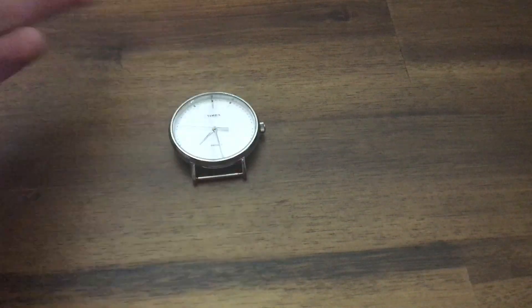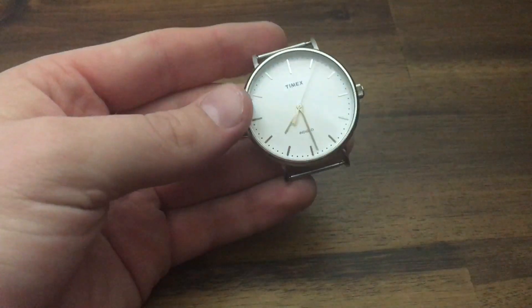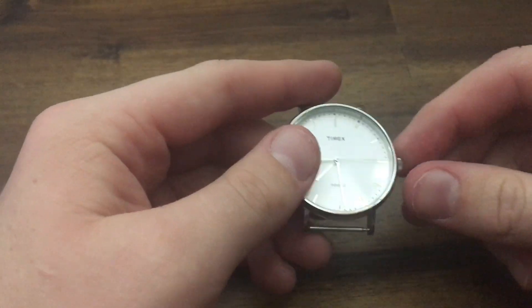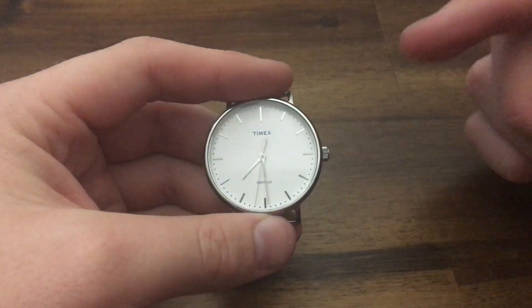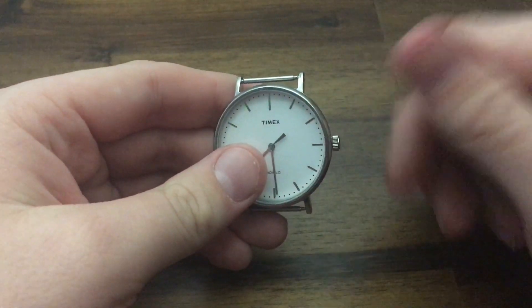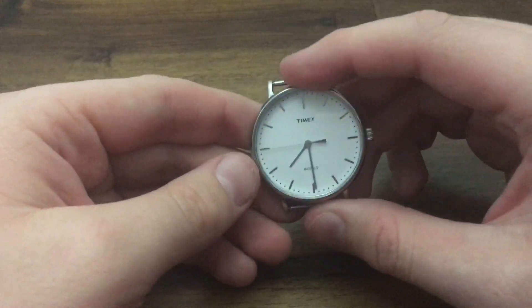Pretty much the last thing you're going to hear when people talk about watch anatomy is the power reserve. That's mostly talked about with mechanical watches. It refers to how long a mechanical watch can go before it runs out, because mechanical watches aren't battery-powered. You either wind it up like old watches, or you shake it and there's that little rotor that moves around and charges the watch. A lot of watches you'll hear like '30-hour power reserve' or '40-hour power reserve,' meaning you may need to reset and shake it before wearing it again.